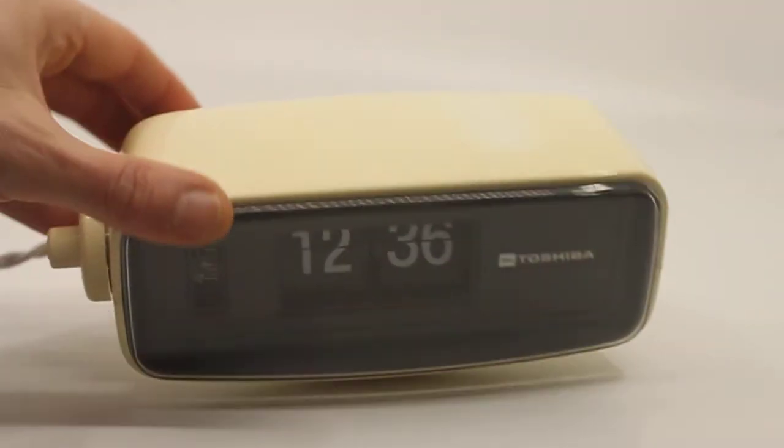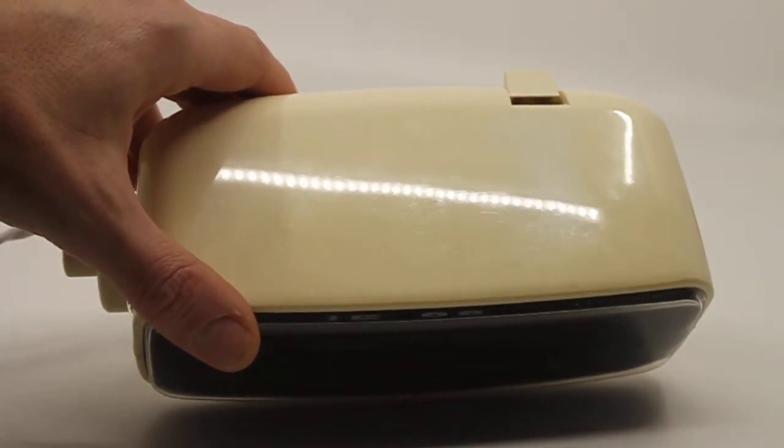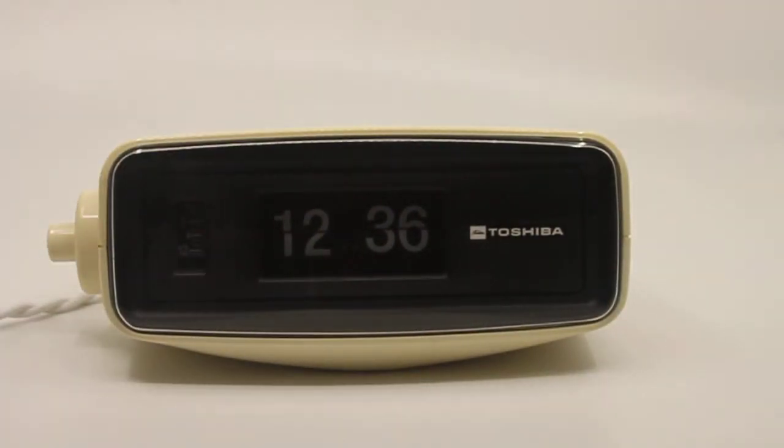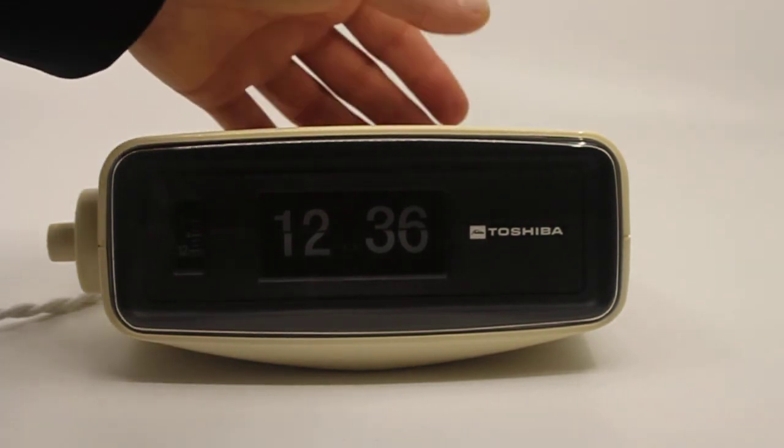The clock was slightly whiter than it is right now originally. There is a tiny bit of discoloration on the top, but it was not enough for me to give this clock an entire treatment just to make it a tiny bit whiter, because it looks good the way it is.